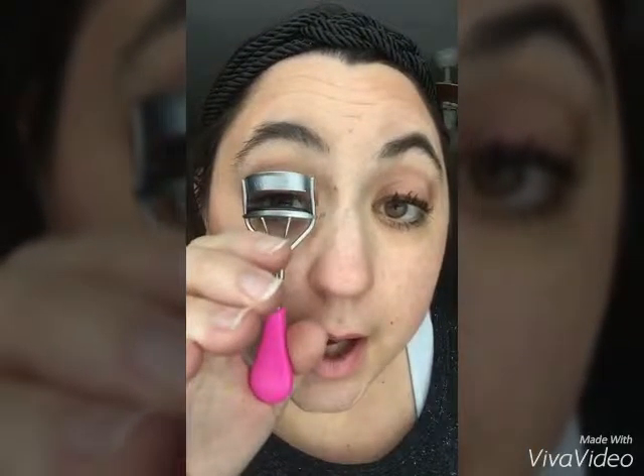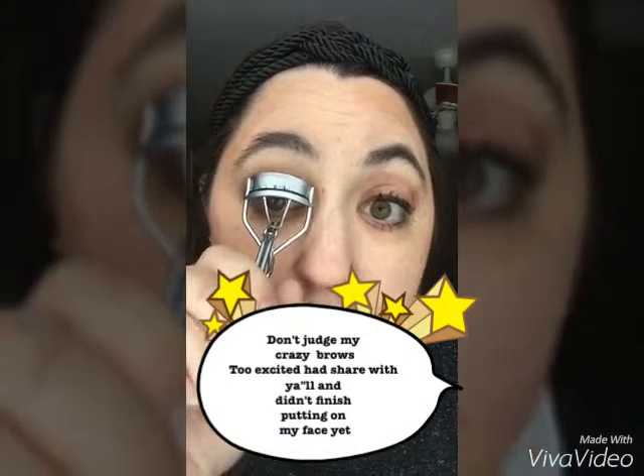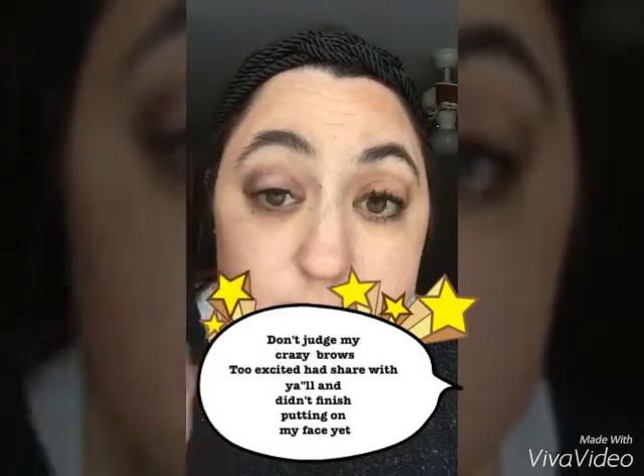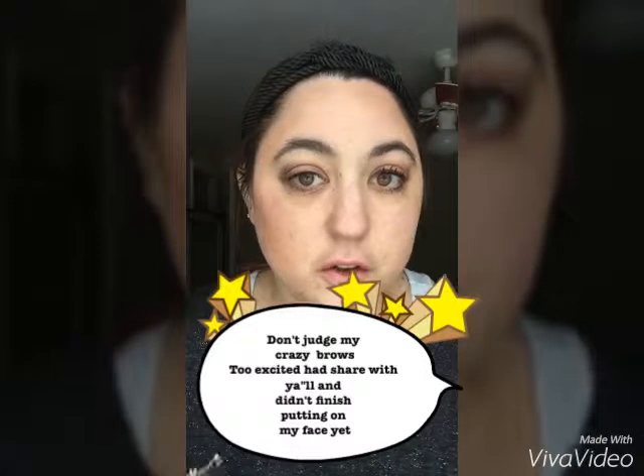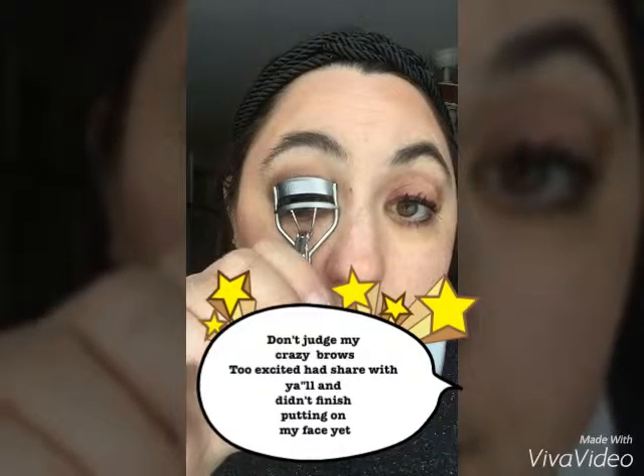So I just go in — you want to get them right at the base. If you go in and you just get them right at the tip, you're just bending up a little bit and that's really not going to give you much of that curl that you're looking for. So you kind of just go in as close to the lash line as you can and just press slowly until you feel that you've got a grasp on them. Just kind of push down — it's real spongy so you can feel.